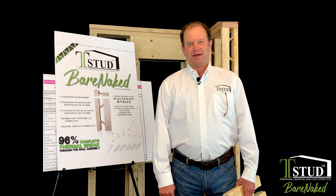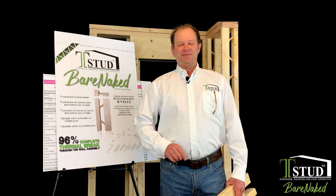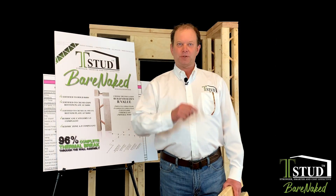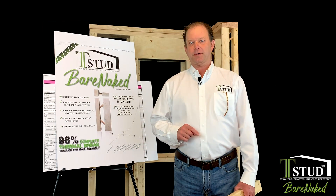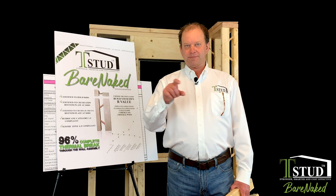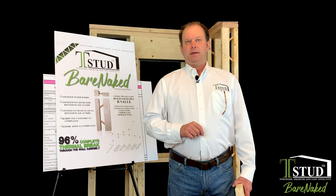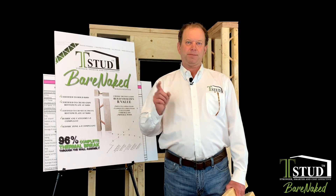Hi, I'm Brian Everson — I'm the T-stud guy. Before this course we talked about why I used the bare-naked T-stud. This class, this portion of this, is how to make a higher R-value — how to turn it into 7.25. Take the 5.5-inch bare-naked T-stud that's already got the built-in thermal break through it. So how do you take that and build a higher energy-efficient wall simply?